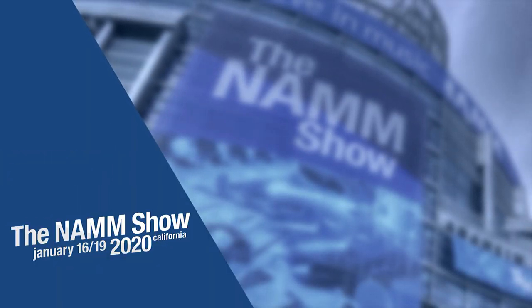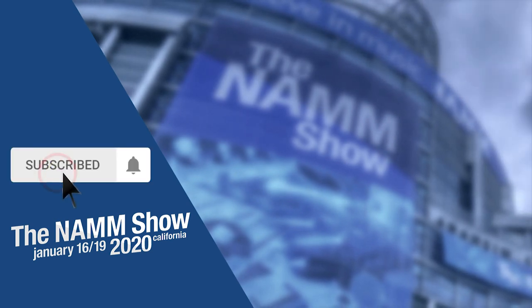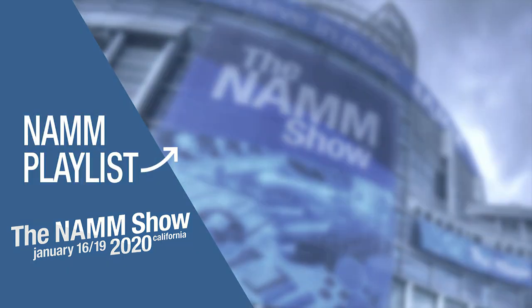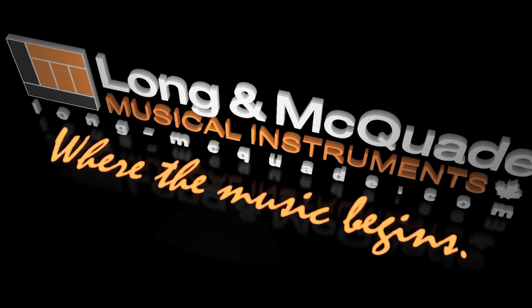Thanks for watching. To be notified of more videos from our trip to NAMM this year, subscribe to our channel and click on the bell icon. Leave a comment or question below and check out our video playlist for all the latest and greatest products at NAMM.